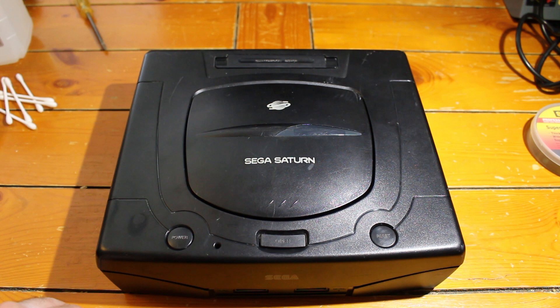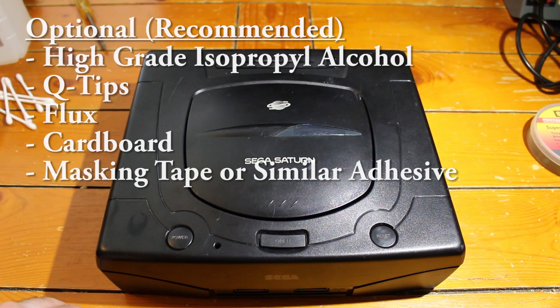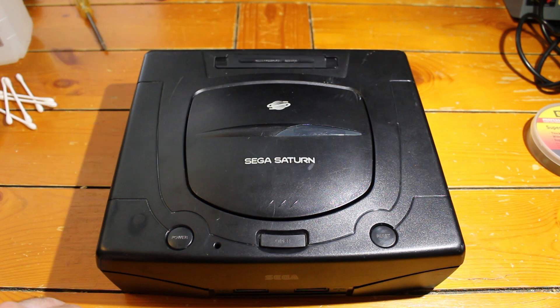I also have a list of optional items. First off is isopropyl alcohol and Q-tips. For any type of electronic work like this, I always recommend a high percentage of alcohol — I use 91% isopropyl alcohol — to clean up contacts. I also use flux, which you can spread on contacts. It looks messy, but it makes connections stronger and soldering much easier. A little bit of cardboard is nice as well. You need a tiny bit just a little bigger than the mod chip itself. I put the mod chip on cardboard, insulated it, and stuck everything together with electrical tape. Having a second type of tape like masking tape or double-sided tape is also helpful to keep the chip in place.